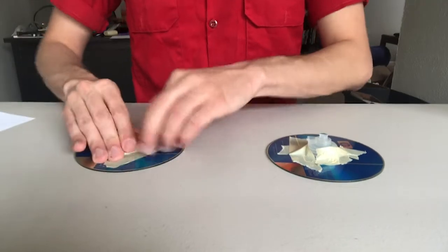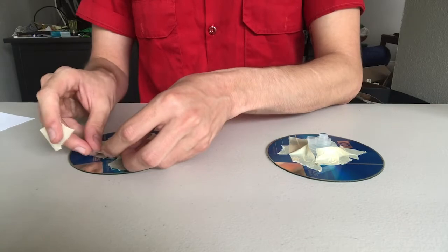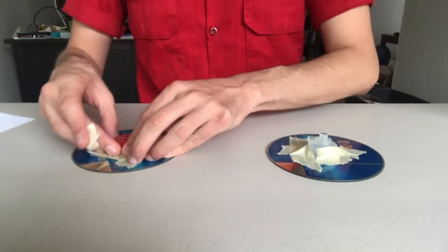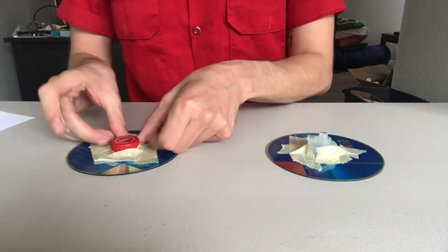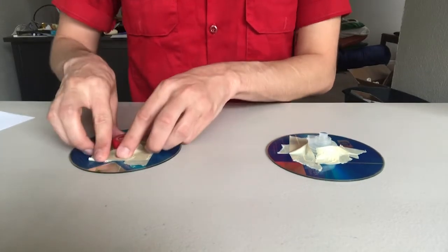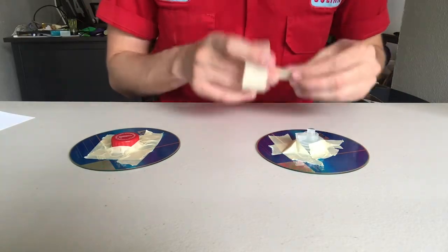This is one of the reasons I recommend hot glue, but if you don't have hot glue you have nothing to worry about. I just want to make sure that both of my hovercrafts are airtight.